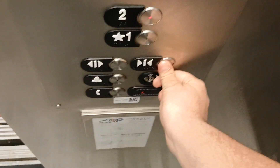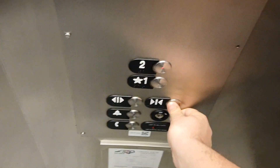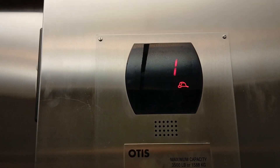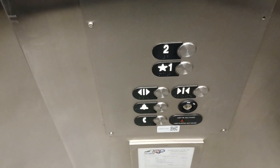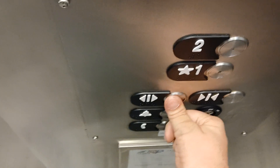Press and hold the door close button. If you let go, the door reopens. And that will close the door. And here we go — the elevator travels up.